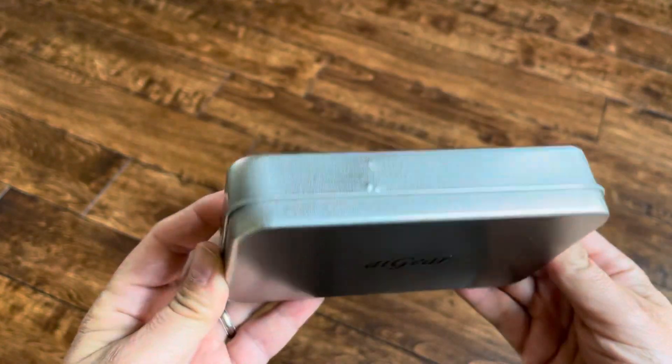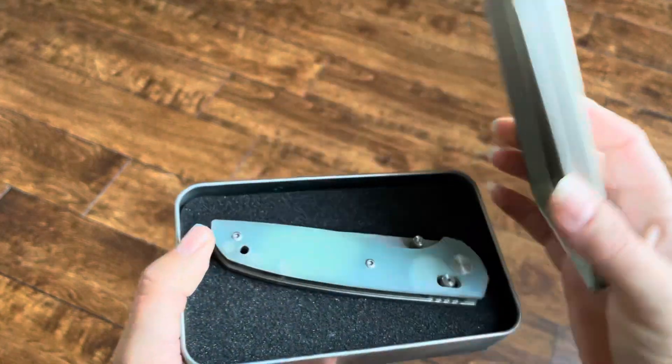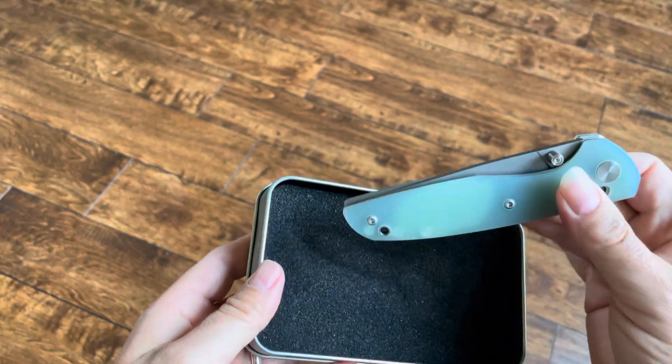I'm a knife collector, and this is the box that it comes in. Looks like it's got a little damage there, no big deal, but this is a classy looking knife with a fiberglass handle, and the blade is 3.8 inches.